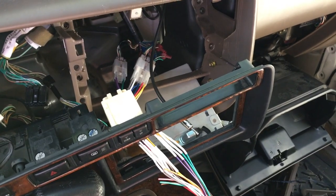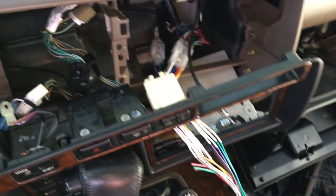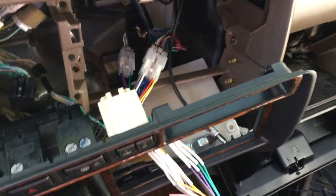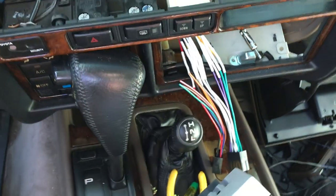Welcome. If you've been following along, I've been doing a stereo install on my 1997 Land Cruiser. In the last video I soldered up this wiring harness. I have this hooked in here, and when I hooked it in the back of the radio it wasn't working.